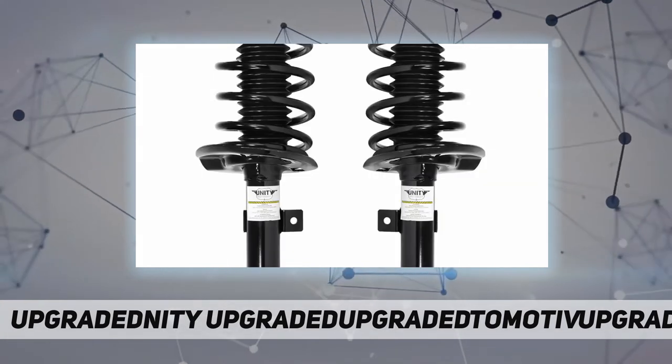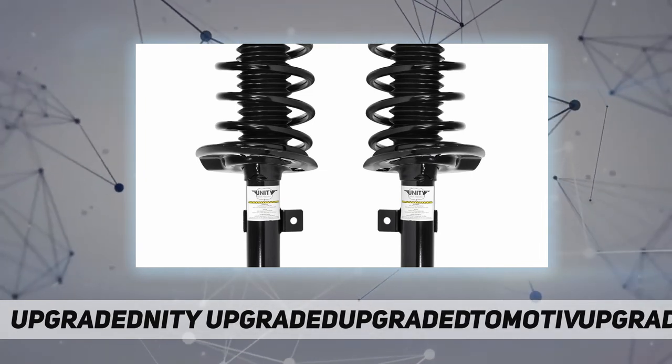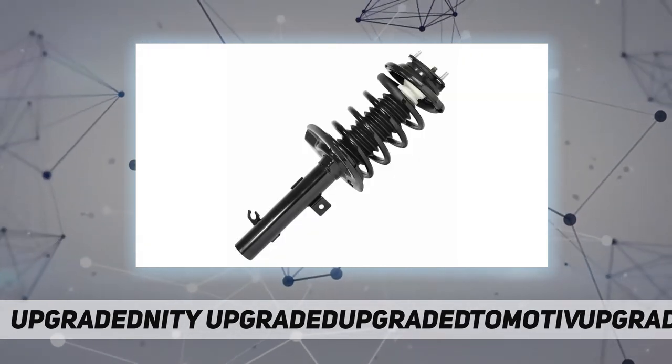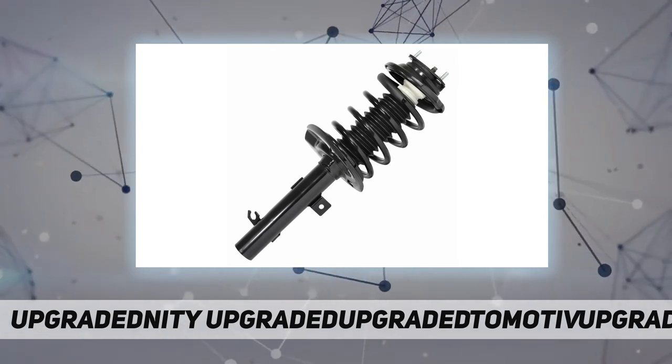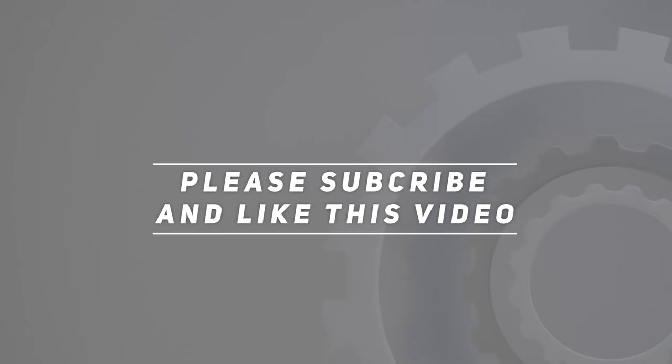Engineered for a superior fit and trouble-free installation, it makes for a hassle-free repair with all new components and eliminates the need for specialty tools. Check out the video description for an updated price. Thank you for watching — please subscribe and hit the like button.